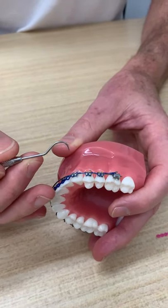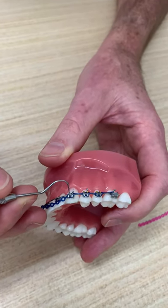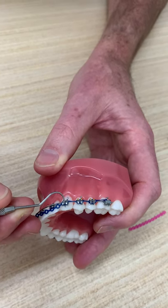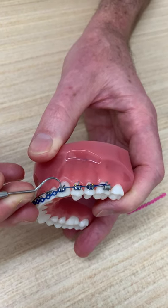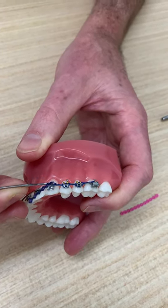You come from the gum towards the tip of the tooth, so if you slip, you're not going to hit anything. You come in, push down firmly, get underneath that bit of elastic, and lift — using your lever action to lift the elastic over the four points of the bracket.